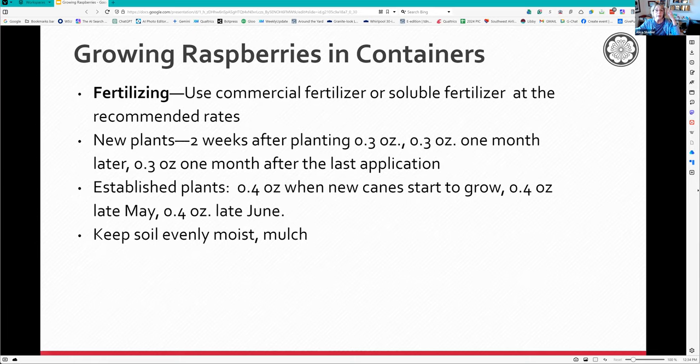For container fertilizing, you can use Miracle-Gro or similar. You can do it at a very slow level, dividing your recommended nitrogen amount into eight or ten weekly servings. Don't overdo it. New plants get 0.3 ounces of nitrogen once a month for the first three months. Established plants get slightly more. Keep the soil evenly moist and mulch if you can to help retain moisture.